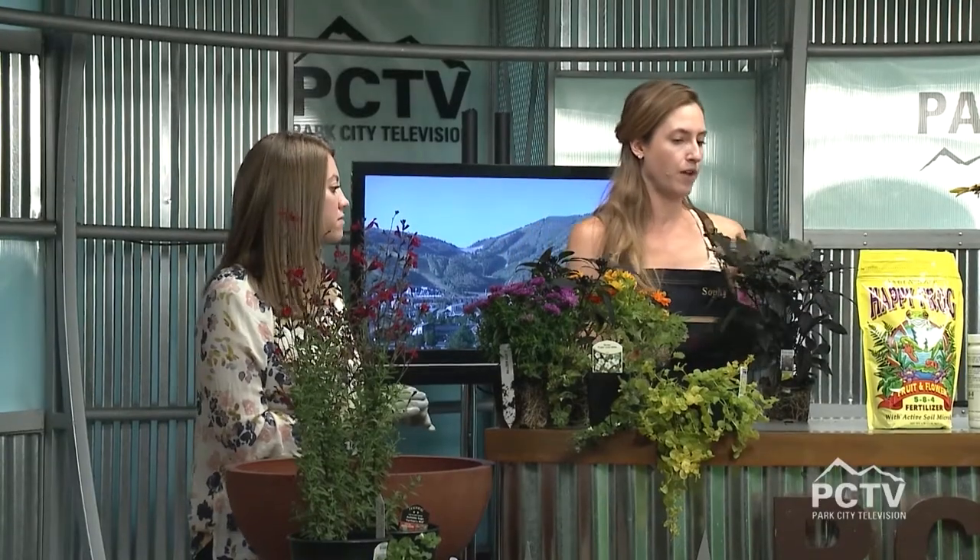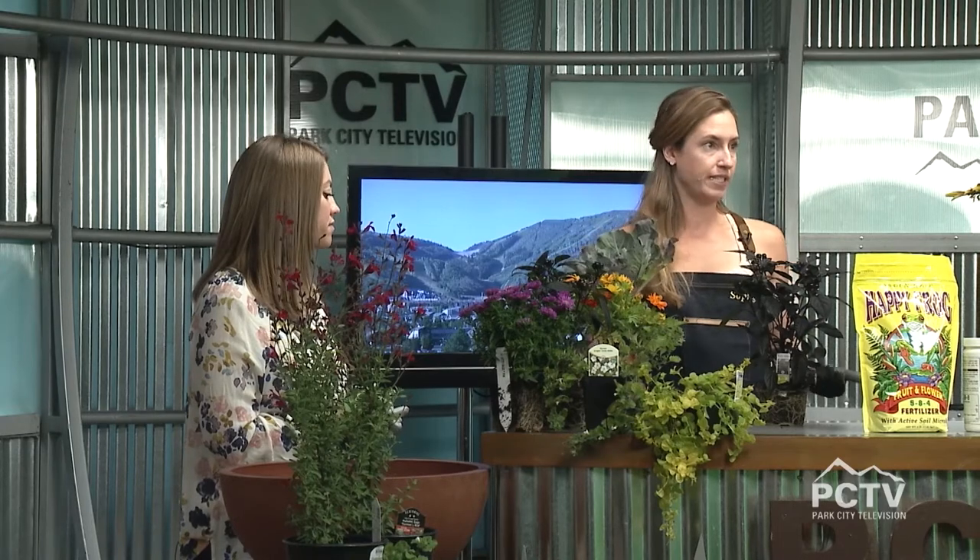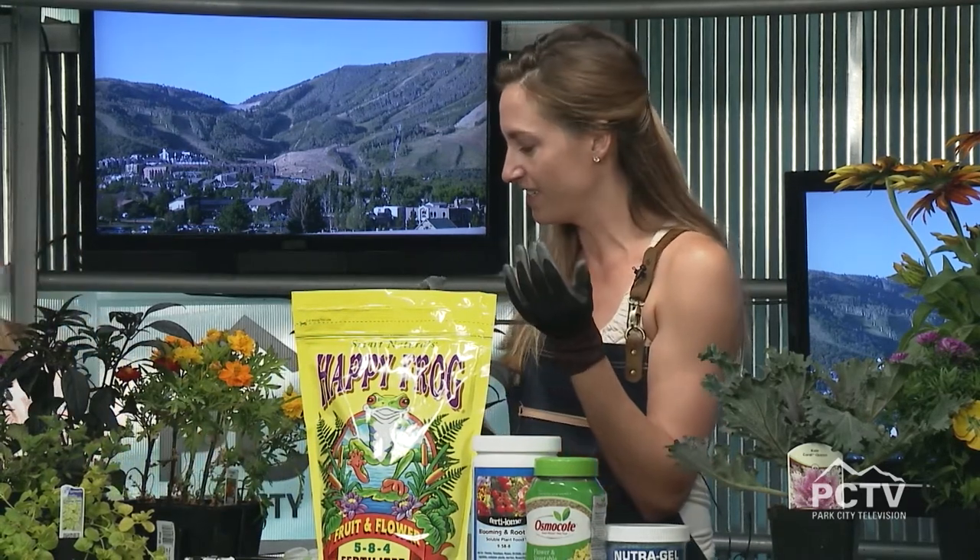As we transition into the colder season, there are certain flowers that are going to do better in our colder night temperatures. One that's pretty interesting is the ornamental cabbages and kales — these are really cool. These can actually last until spring on your terrace or balcony and in your container. But as the weather gets colder, the colors start to pop more, so that's where you get your purple. This is an ornamental cabbage, and this is an ornamental kale.